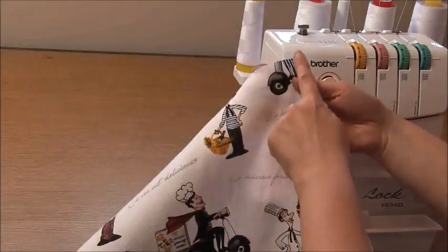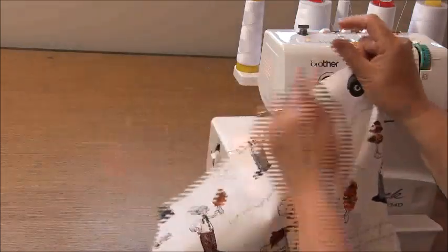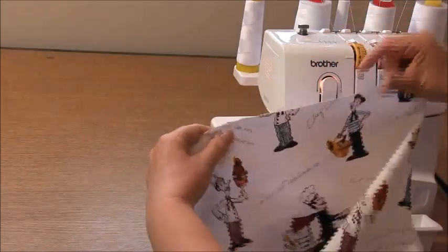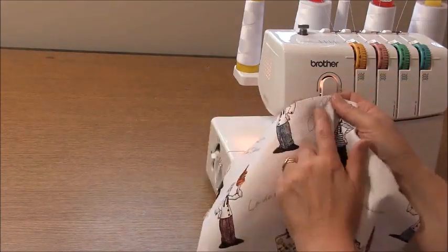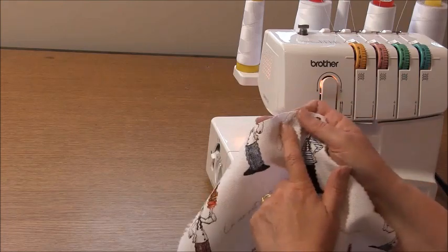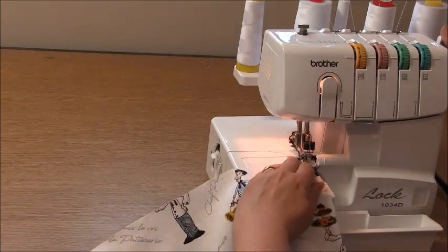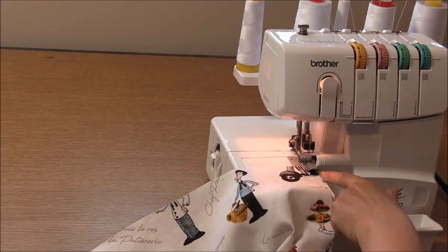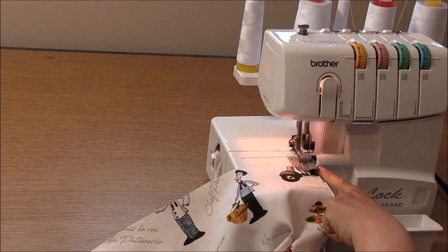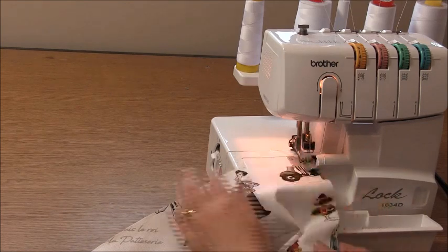We're going to overlock from here all the way around, back up to here on the other side. There's no need to overlock across the upper edge, and if you look at the upper edge you'll see notches which we're going to use for placement positions later on. When overlocking, we're only going to overlock on the edge of our fabric, using the blade just to cut off any stray threads or unraveling to secure it.